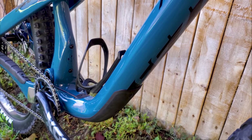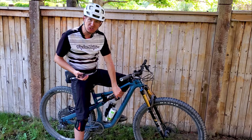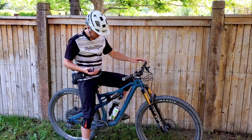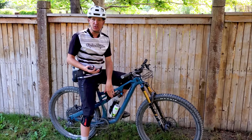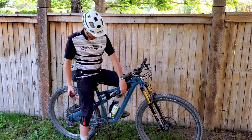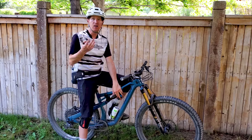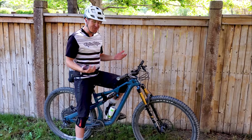It climbs pretty good, although switching that DPX2 from the open position to the middle setting makes a pretty significant difference when climbing. In the trail setting it'll still find traction, but it just responds less to pedal input — it gives a little bit of suspension management when you do that. Flipping that switch is useful and worthwhile when you're out trail riding on the climbs.